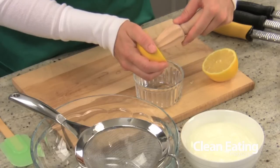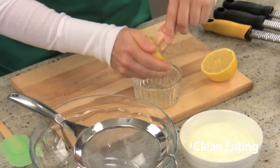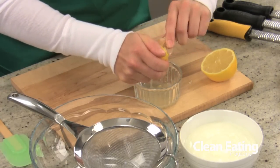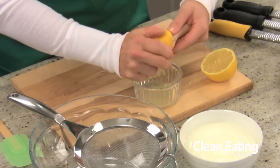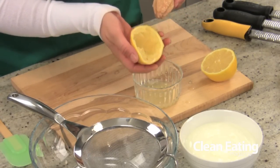So all you do is just cut your lemon in half and stick it right in, and you can see all the juice comes out really easily with hardly any pulp or juice left in that guy.